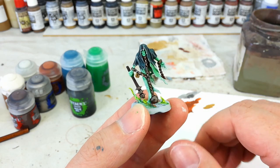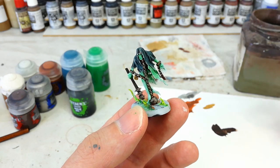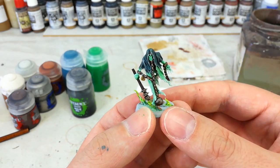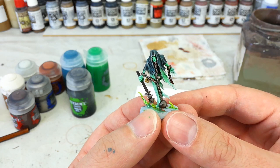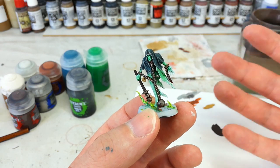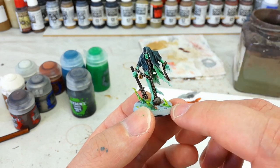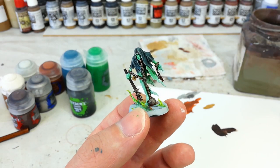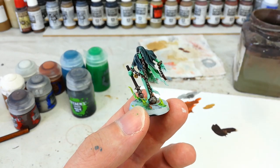Ordinarily I tend to base all of my armies in much the same way so they match whatever area they're in. With the Nighthaunt though, I think you get an opportunity to do something a little different — these guys are dead and they're going to have an effect on the atmosphere around them. So basing these guys differently isn't a bad thing; they don't need to look like they match the army they're up against or even the landscape they're on. So for once we'll go over the base in the video.